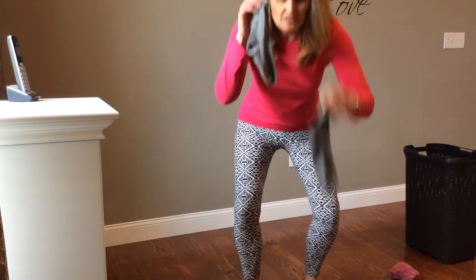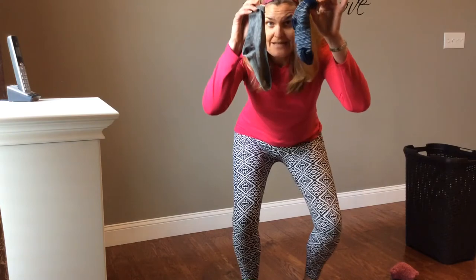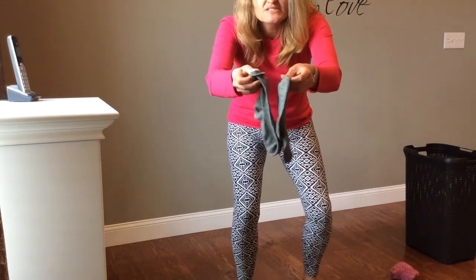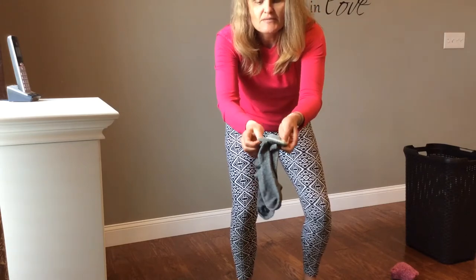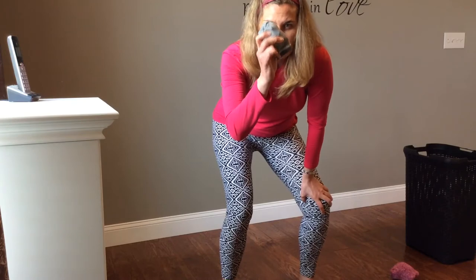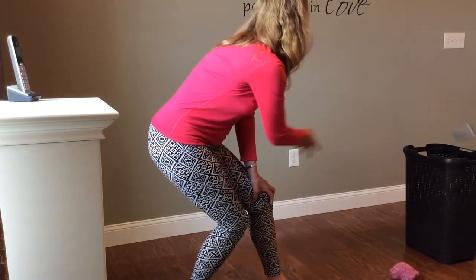I have a gray sock and it matches to this one — they are the same. This one is not the same, but this one is the same. I'm gonna use my hands, take the sock, put it together, fold it out, and put it together like a ball.